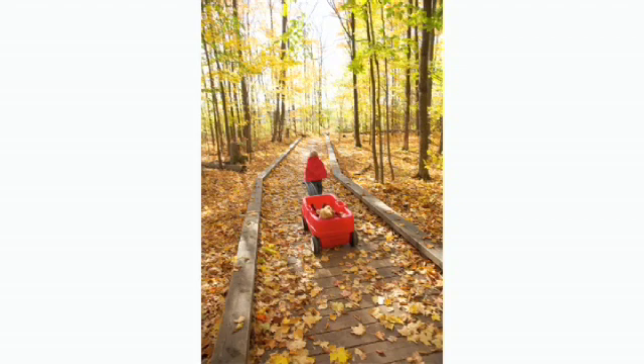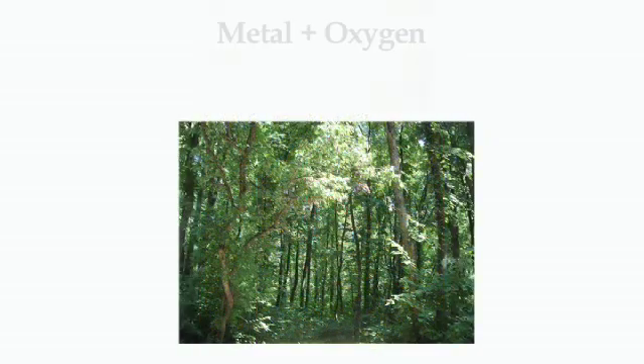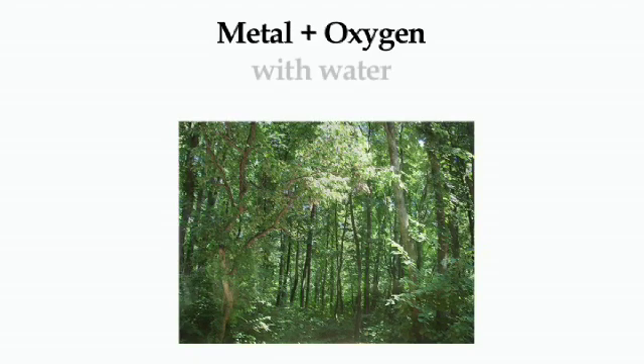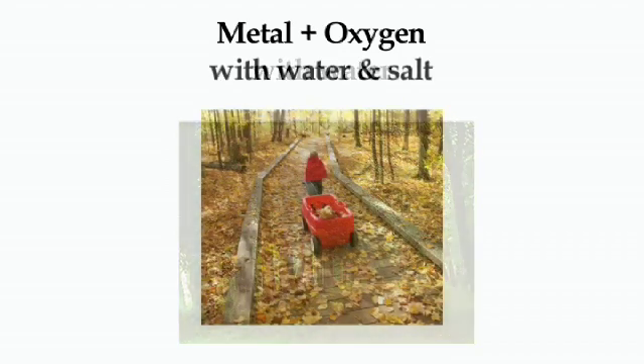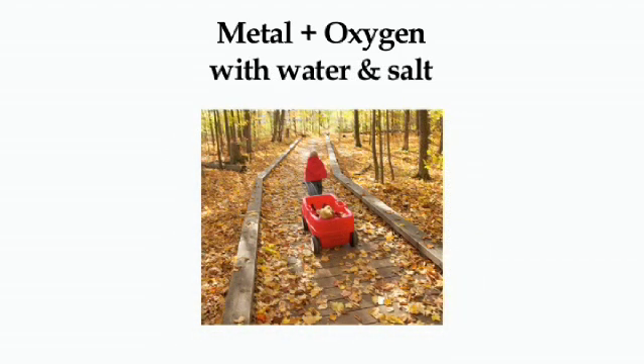Now picture how much easier it would be if the sled were a wagon instead — it would go so much easier on that path. Recombining metal with oxygen is kind of like pulling the sled through the forest with lots of things in the way, like rocks and trees — it is difficult and not very likely to occur on its own. But if water is present, it creates a path to the oxygen and makes it possible. Salt is like the wheels on the wagon — it makes it so much easier for the molecules of the metal and the molecules of the oxygen to go back and forth and meet up with each other.